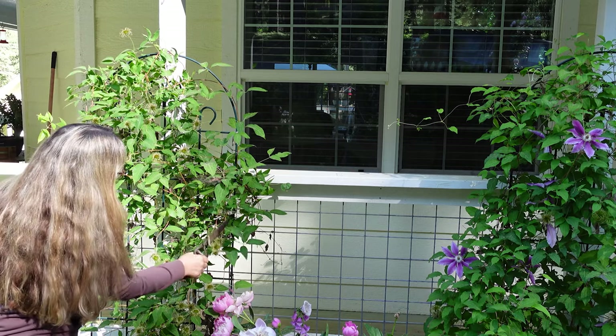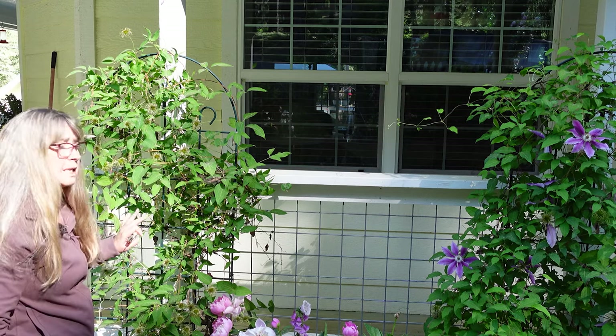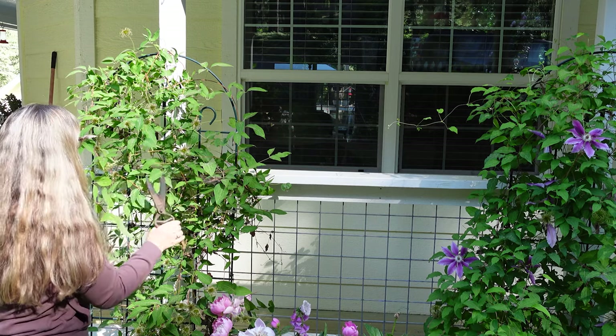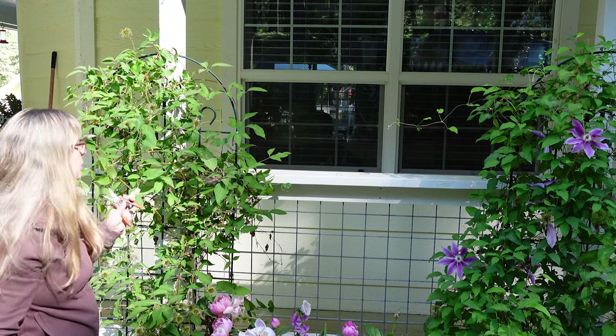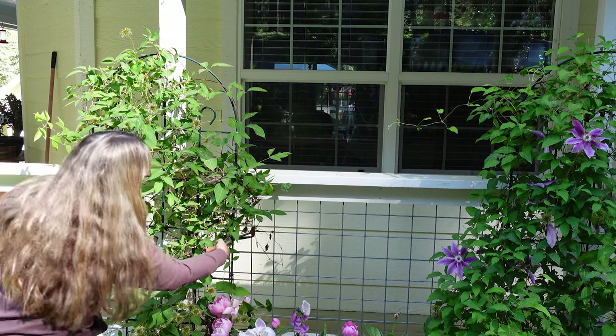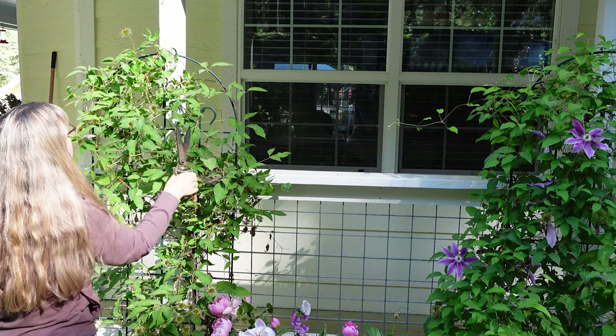I am not too precious about it. I'll come in and just prune away. Now this is to promote a re-bloom, and type 2 pruning clematis bloom on old wood as well as new wood, or new growth — however you want to pronounce it.